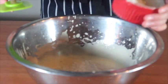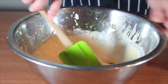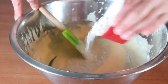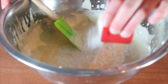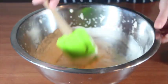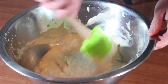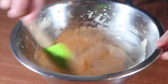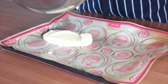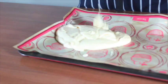Fold one third of the flour, then fold the next one third, and finish by folding the rest of the flour. Transfer the batter into a tray and smooth the surface.